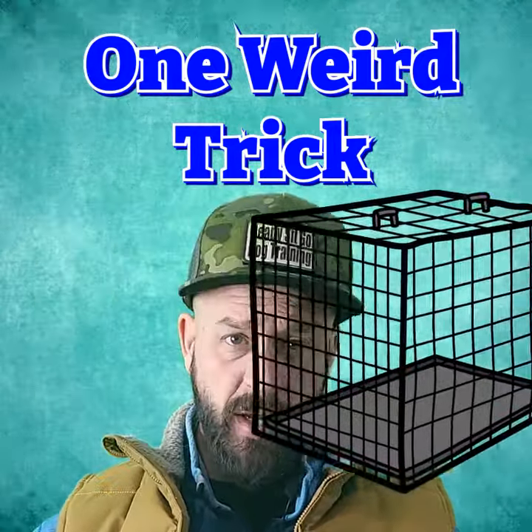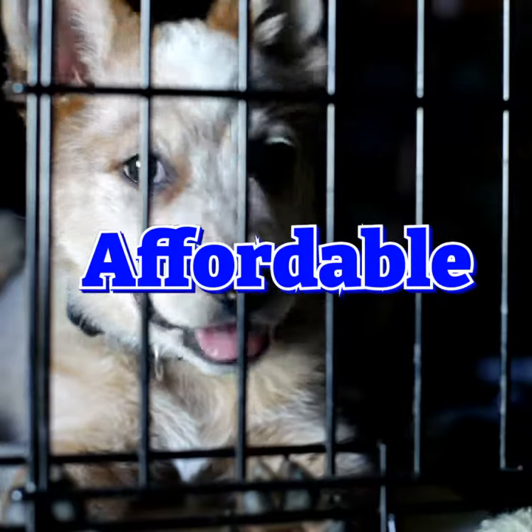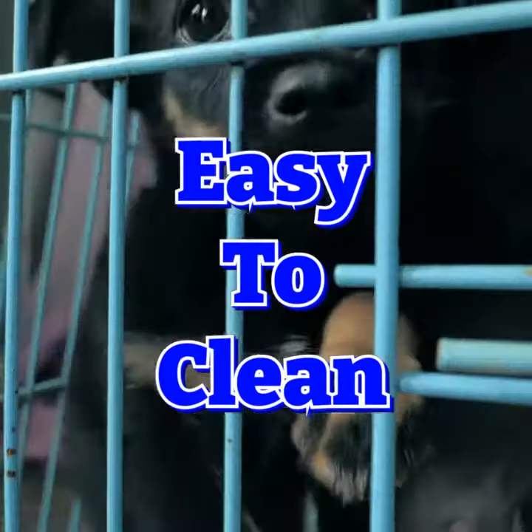This one weird trick turns your wire crate into an escape-proof fortress. The humble wire crate — they're affordable, lightweight, easy to clean, and super portable.